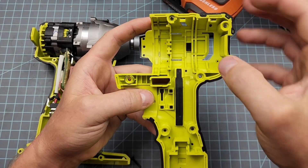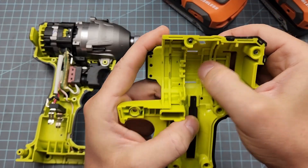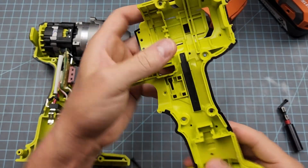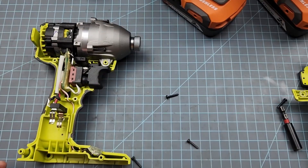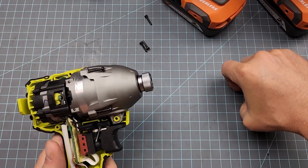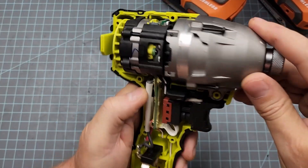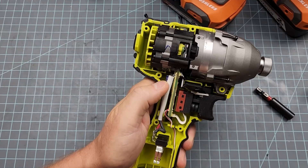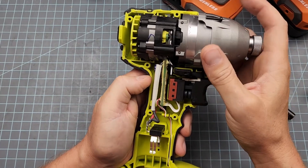You can see these structural components, the closed-cell foam for impact resistance, and all these indexing points for the electronics. I've really kind of fallen in love with Ryobi — I used to be a Dewalt guy, but after testing these Ryobis, man, they're tough as heck. I rode this tool hard and put it up quite wet, and it bounced back. This is probably my favorite entry-level impact driver.